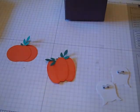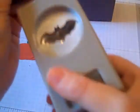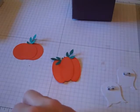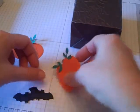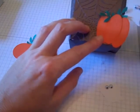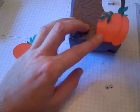Then I'm just going to punch out a couple of my bats again with my bat punch — I love that punch. I'm going to start to assemble: I'm basically going to take my pumpkin, put them on my box, and have my ghost popping out from behind.